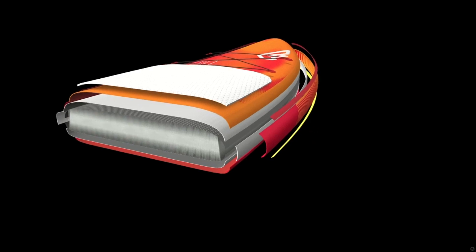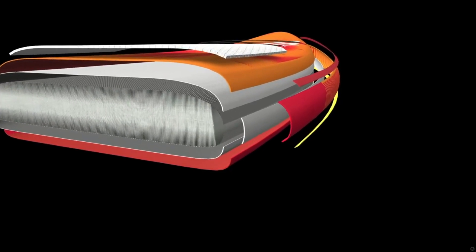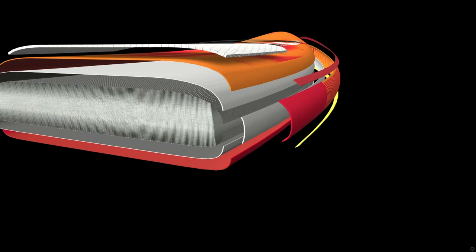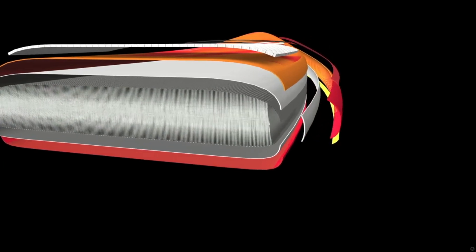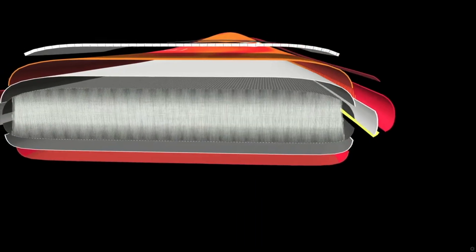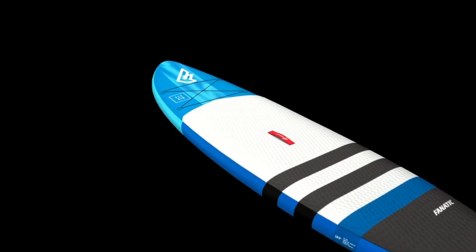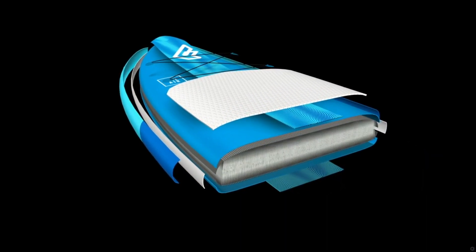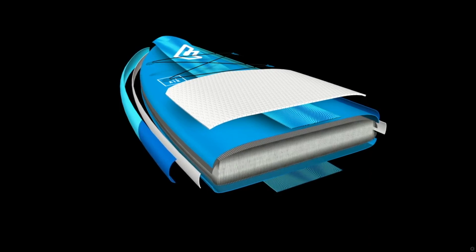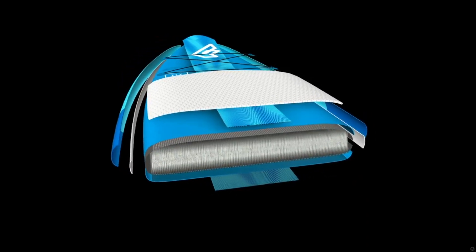An additional third layer of coloured railbands rounds off the highly durable premium quality. The double-layer light construction offers a 20% to 25% reduction in weight and around 25% to 30% increase in stiffness compared to standard double-layer technology — simply the best inflatable technology out there. Our Stringer technology provides outstanding durability, weight, price and performance ratio, with its centre stringer keeping the shape strong and rigid while reducing weight and price.